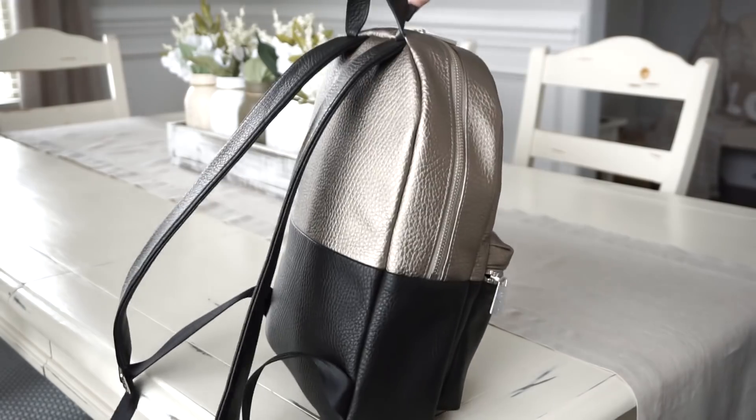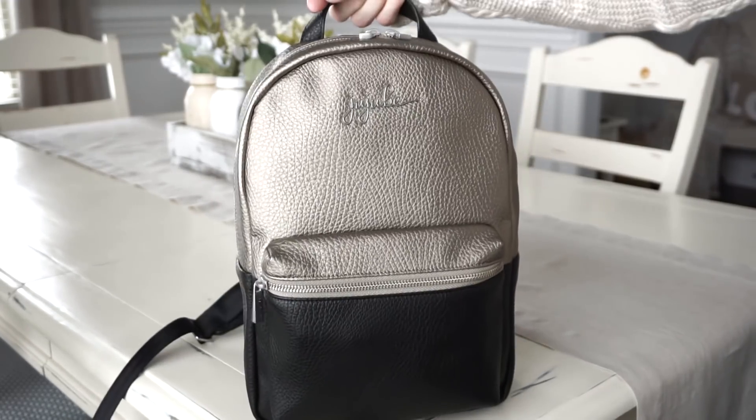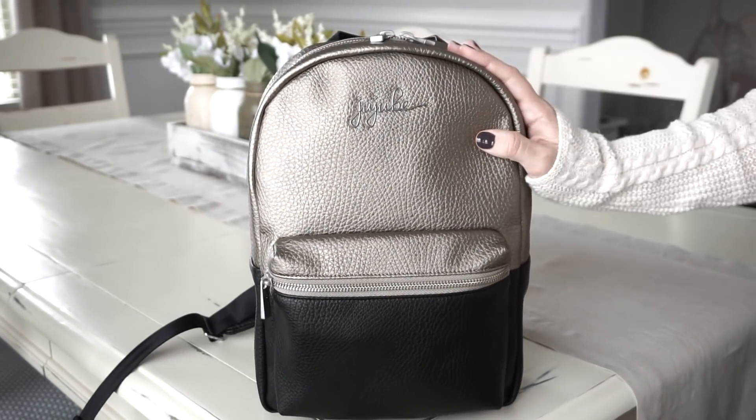So that is the back of the bag, the side and the front. Let's go ahead and get started on the packing portion of this video.